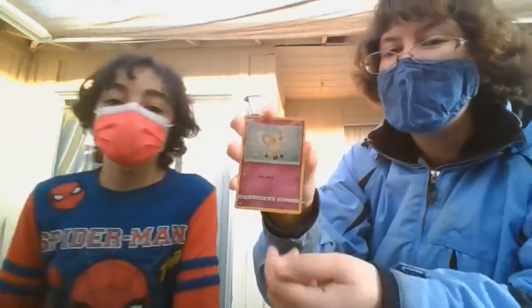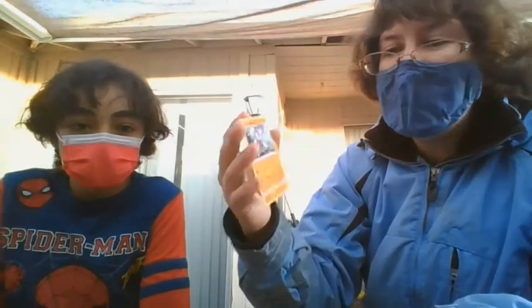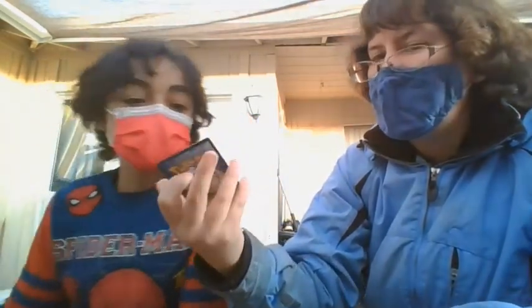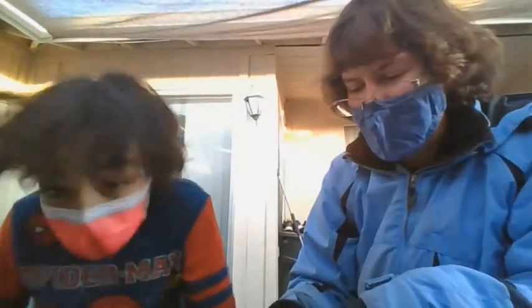Cutiefly is the reverse. And then we have a regular rare Leckenrock.